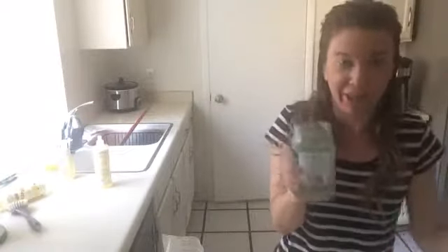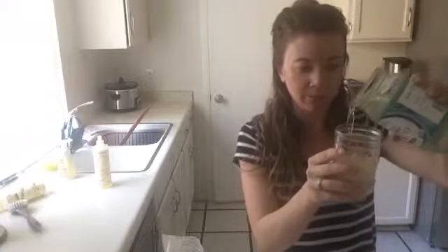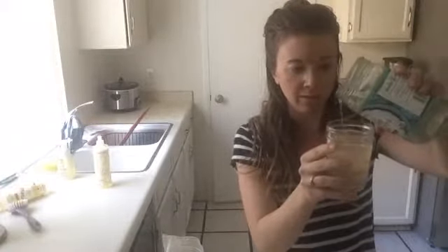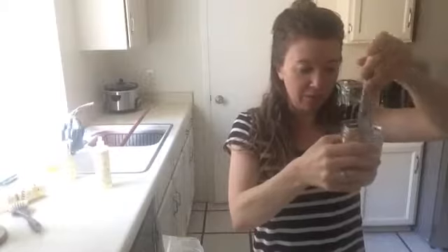Now I'm going to pour my coconut oil into the jar. I want to fill it to about here — just giving it some room so it's not too full. I'm doing it over the paper towels so if it drips it goes on the towel and not on my stove.